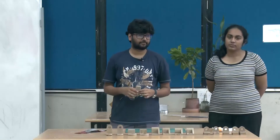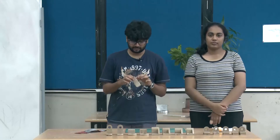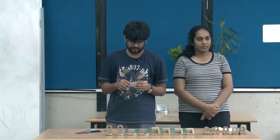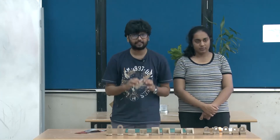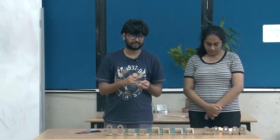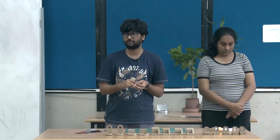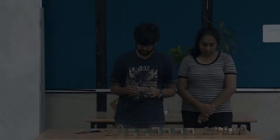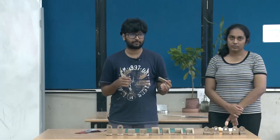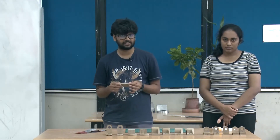MDF comes in all sorts of sizes, ranging from 2mm thickness up to 100mm thickness. The thinner MDF sheets are very good for laser cutting — MDF can be laser cut up to thicknesses of 5mm or 6mm in a normal laser engraving machine. Working with MDF thicker than that generally requires power tools or CNC machines.